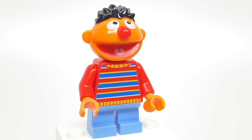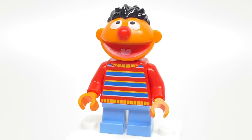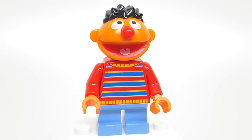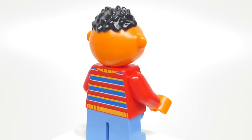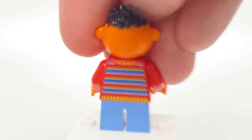For Ernie, we have a new torso print as well as that new head piece. Like Bert, the open mouth looks a little bit better here with the detailing of the tongue and the redness. At the back, we've got some more torso printing. And this head piece is actually a hard plastic, so that's really nice.